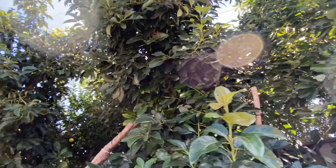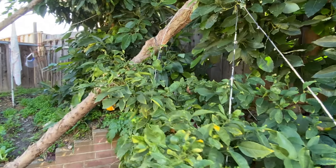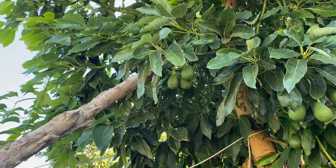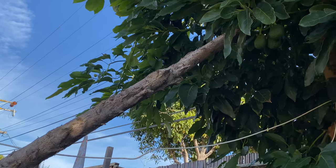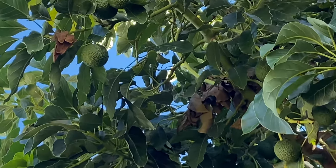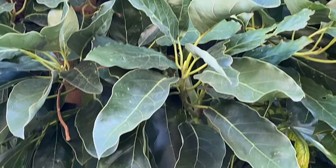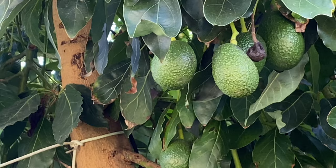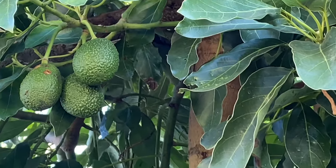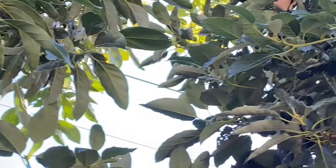Another important point is pollination. Planting two different types of avocados is the best choice. However, if you don't have enough space to plant two different avocado trees, you can still plant one tree — it can still be pollinated from avocado trees near your place or in your community. You can drive around and find other avocado trees in the area.